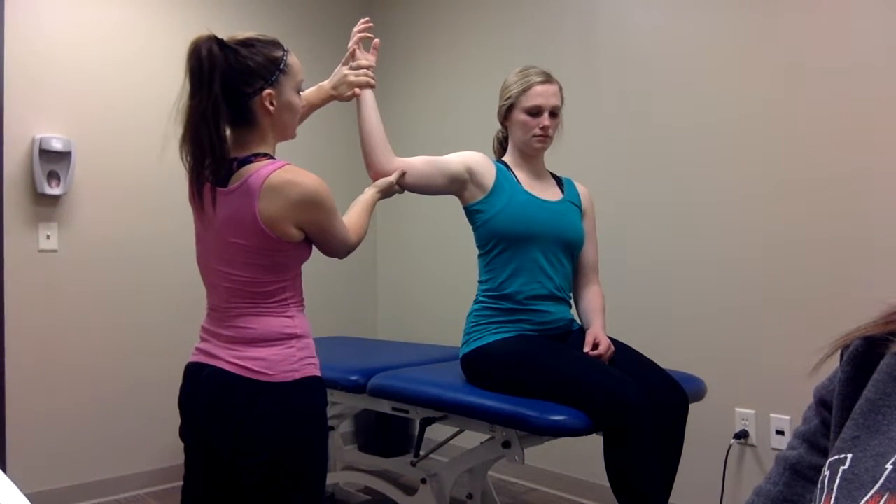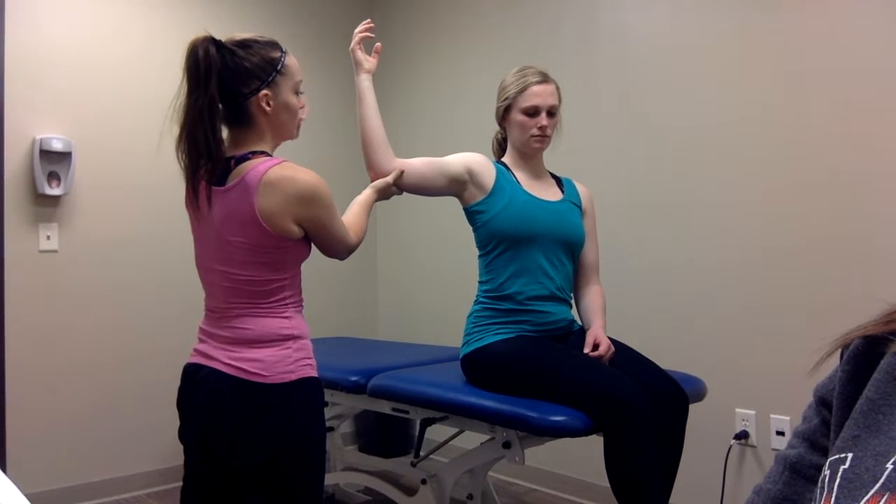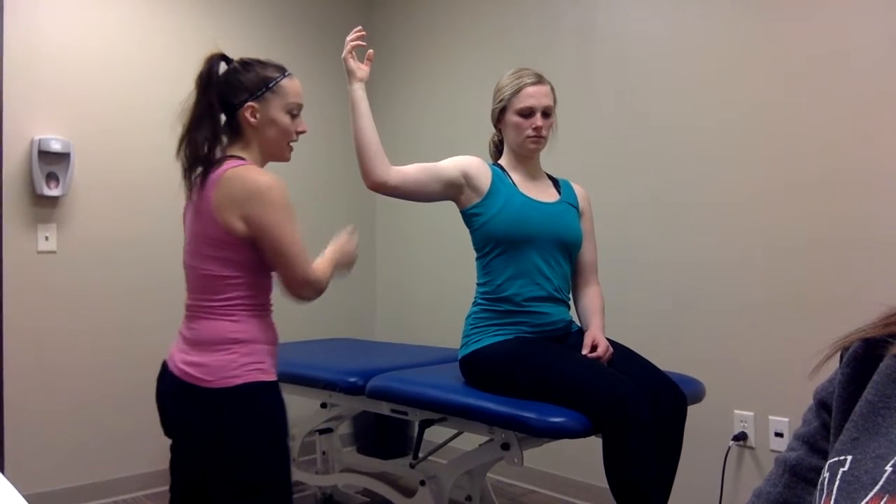I'm going to let go of my top hand, and they should be able to hold that position. If they are not able to, it would be positive for an infraspinatus tendon lesion.